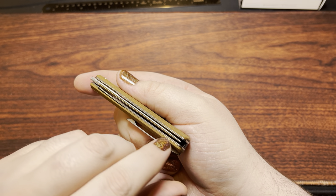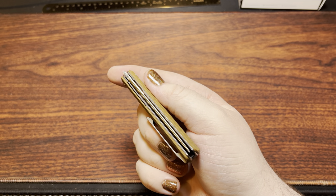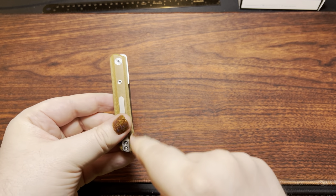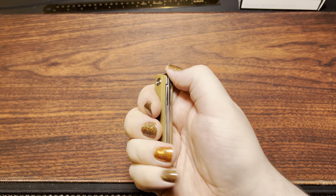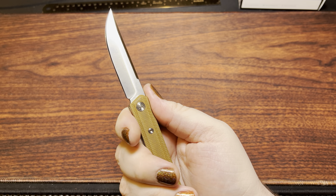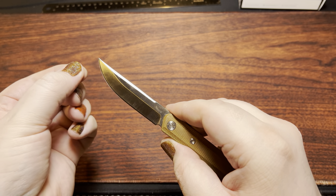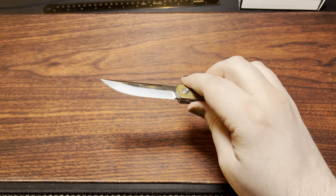What I found quite different is that the lock bar on here doesn't have any relief whatsoever on the inside — it's just a standard slice down the middle of the liner. So that's what I ended up bending over, and it got more detent pressure. The flipping is super good. Another thing to mention is that this knife is really, really thick behind the edge. This is not a slicey kind of thing.